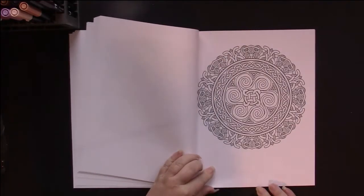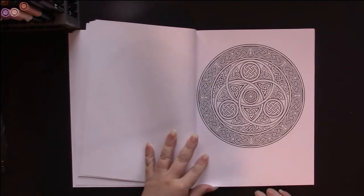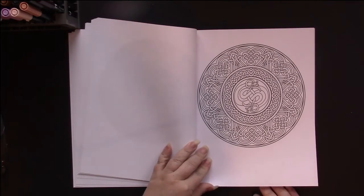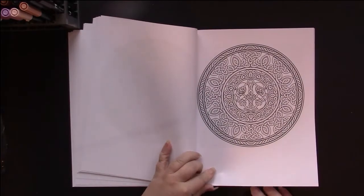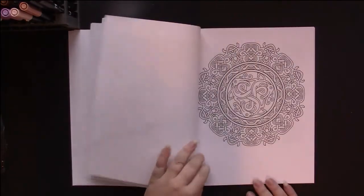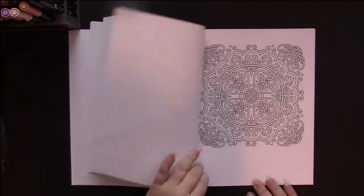These are just beautiful. I'd say that these are at an intermediate level — probably a bit too much for beginners. I haven't seen one that's very intricate, but they are all detailed.